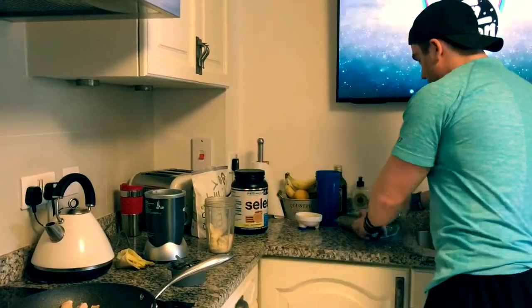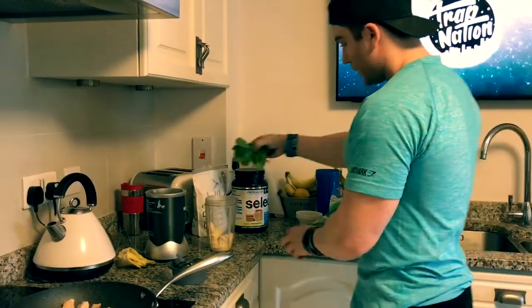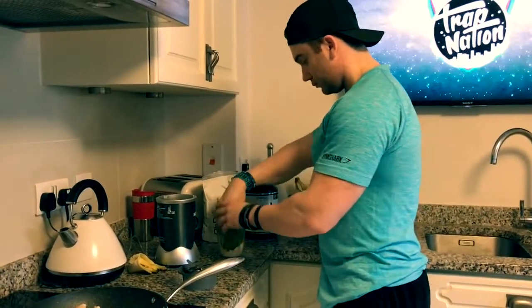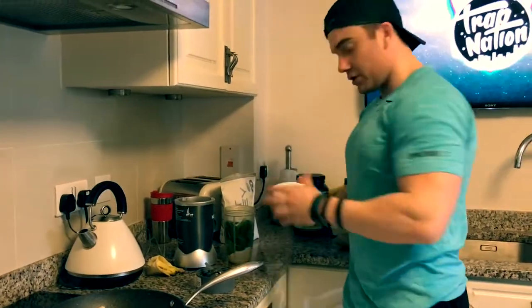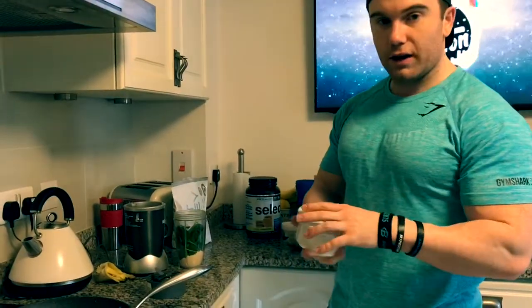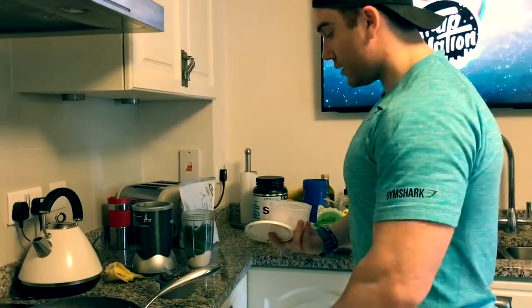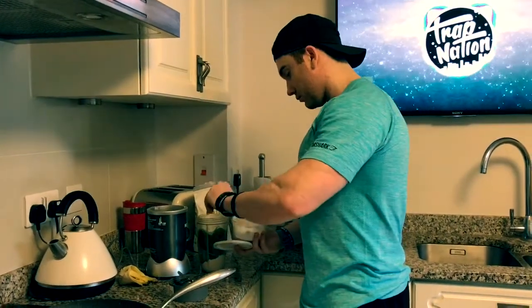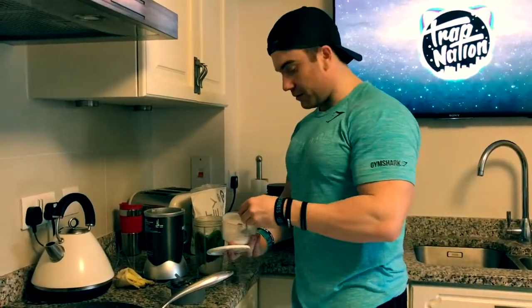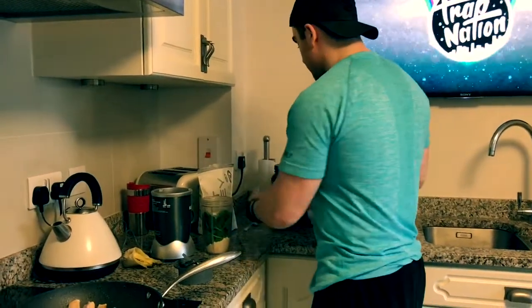And then we're going to do a handful of spinach — crunch that in. And then we're going to use BCAAs, but my bag split so I'm putting it into a little container. So 10 grams of BCAAs — looks disgusting putting the powder on top of spinach, but it's obviously going to blend.